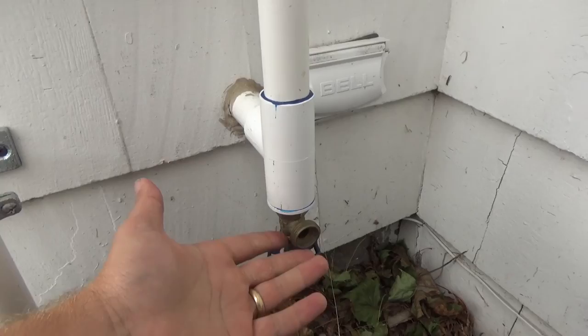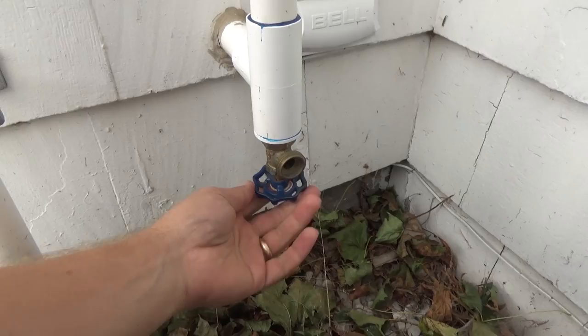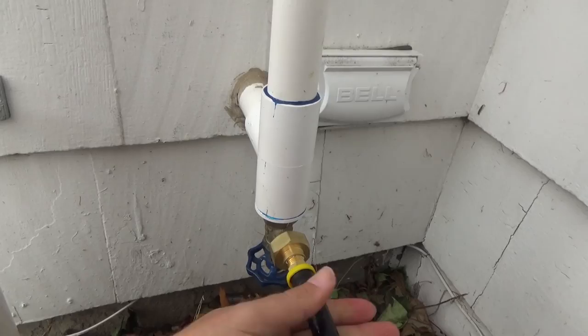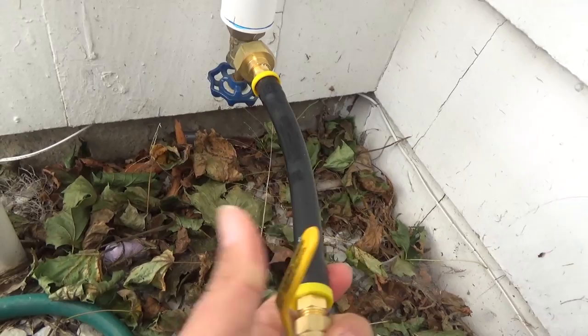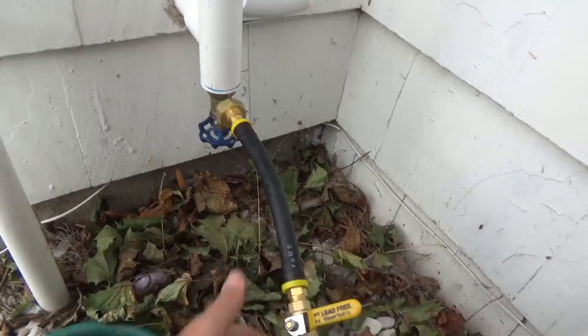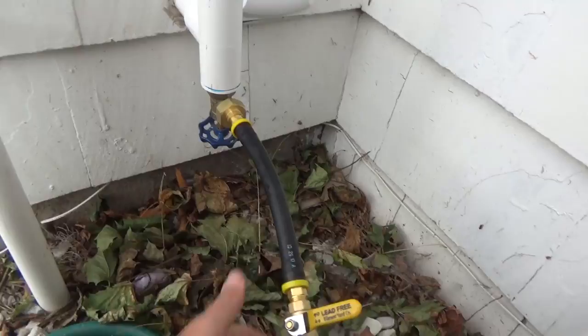On my system there's a hose right here — you might have to use other adapters if yours is different. You just open this up and screw this on. Here's the key: you want the valve closed so you can gradually open it. You don't want to hammer the system with high pressure, that's how you break stuff.